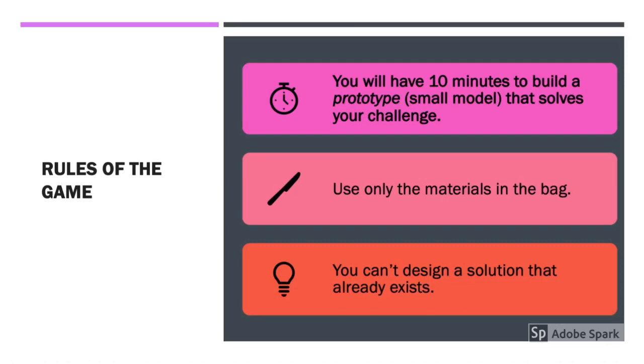Let's review the rules of the game. The first rule is your time limit — you will only have ten minutes to build a prototype, or small model, that solves your challenge. The second rule is you may only use the materials in your bag to build your prototype. And the third rule: you can't design a solution that already exists. Your ideas must be original and your own.